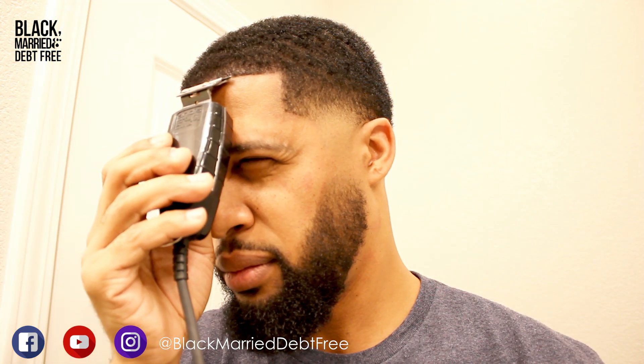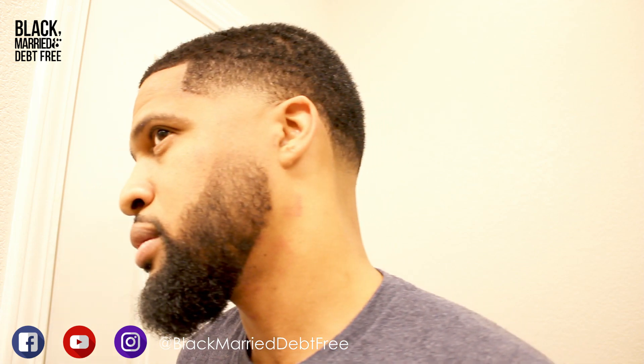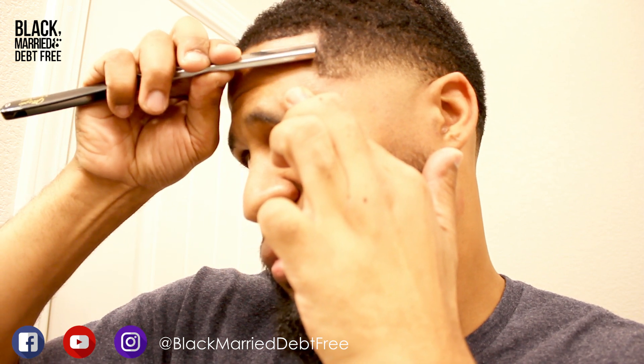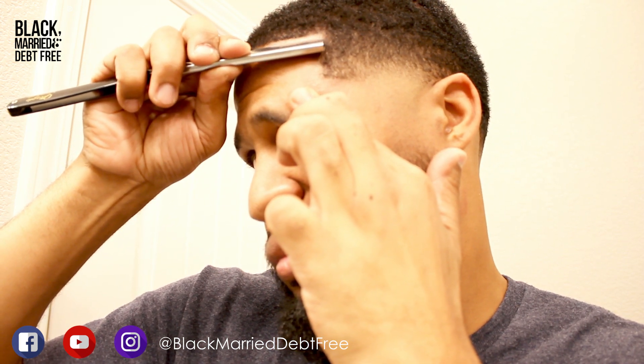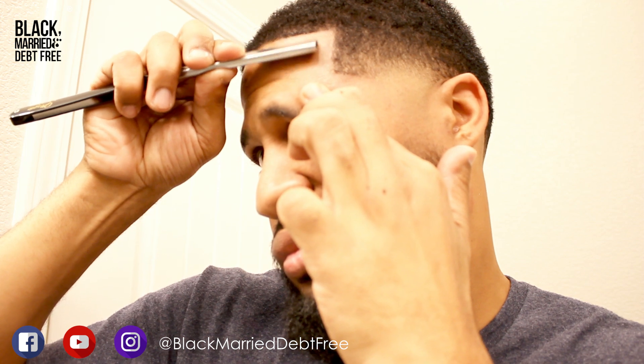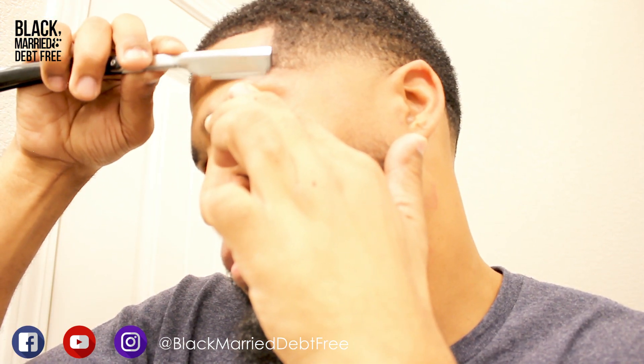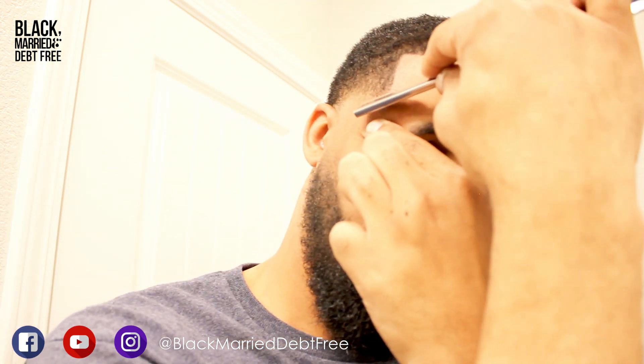Once you've put your enhancements in, you always want to go over it again with your liners just to make sure you're doing some detail work. Now I'm going in with my straight razor to clean it up a little bit — this helps clean up those microscopic hairs and makes your line last longer and gives you that professional look, which is what we're all about.